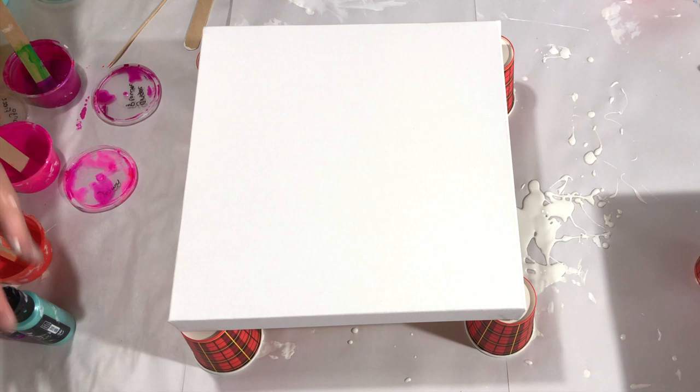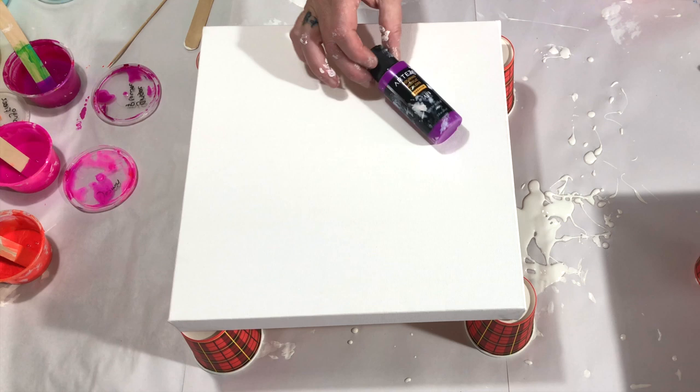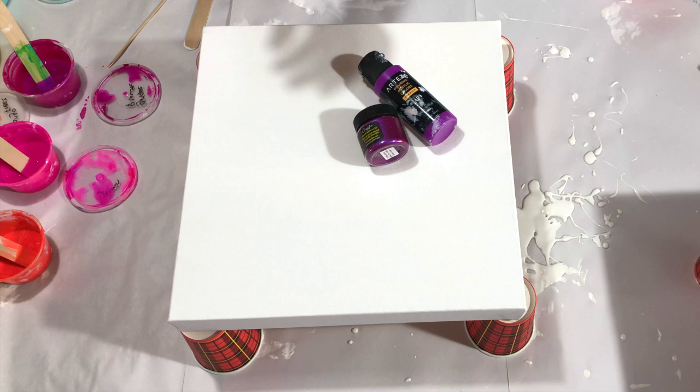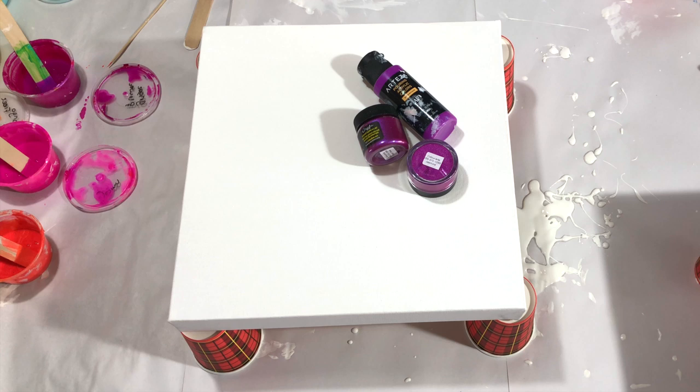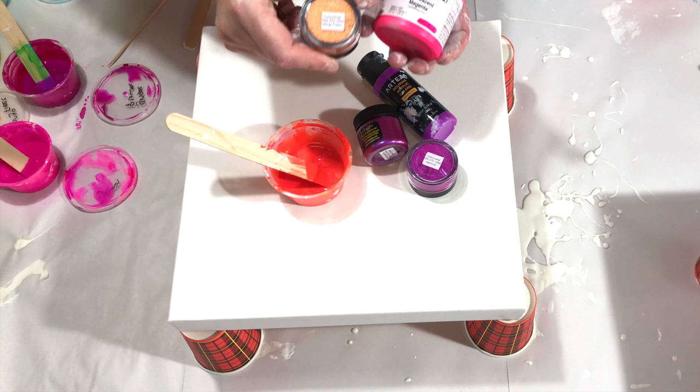The colors I'm going to use: that's the Artessa Neon Purple. The ginger flower from Color Arte, the jasmine from Color Arte, and I made my own coral color — very pretty.